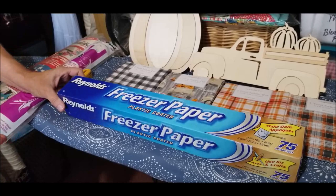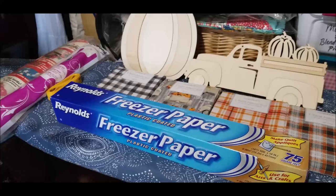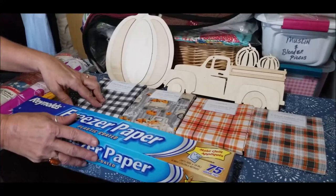We're going to use some freezer paper — this is the plastic-coated freezer paper, Reynolds brand. It has a plastic coating and it will help us make our template for our applique. I've selected four fabrics that I got from Walmart back before fall, and they are still available.